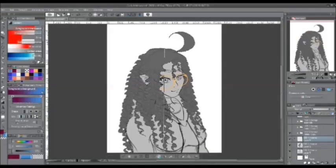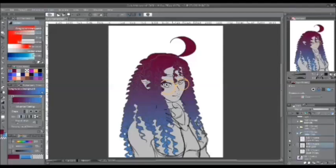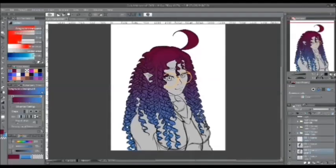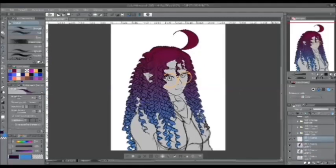Now with Crystal's hair, if you have a gradation or multiple hair colors, follow the previous steps and add the gray base. Then you can create a new layer and add new colors without affecting the liner or the base color underneath.